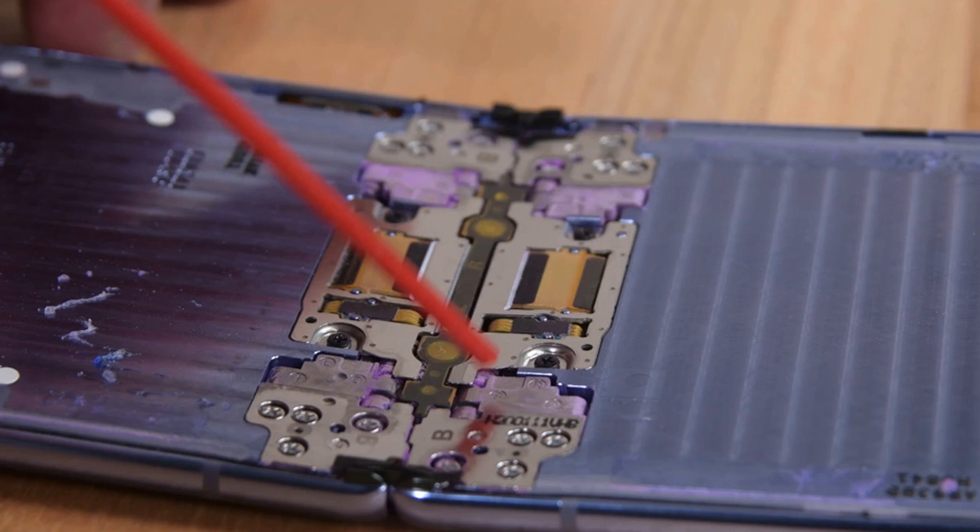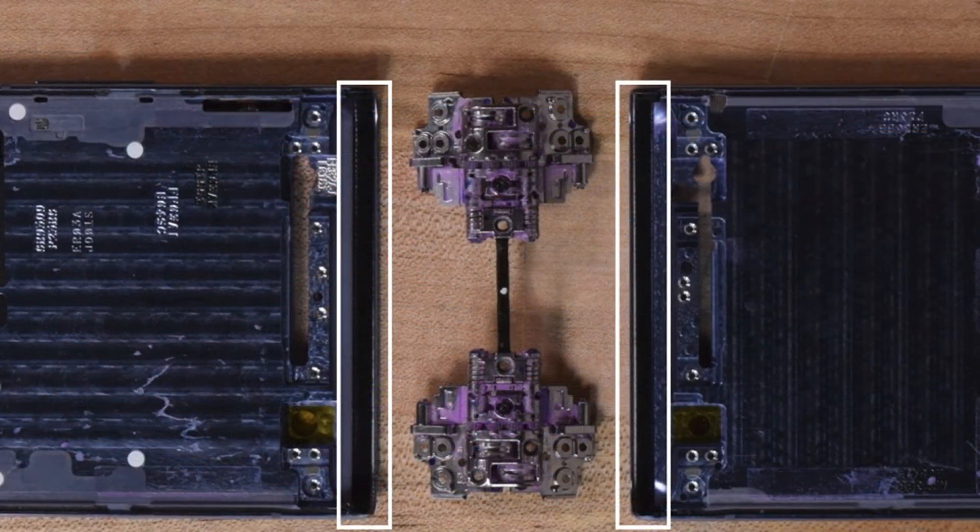It's important to note that Samsung says in a support doc that the Z Flip isn't water- or dust-resistant, and a splash screen says something similar when you first turn on the phone, according to iFixit. And iFixit acknowledges that its bag test isn't necessarily indicative of normal, real-world use, so perhaps the Z Flip's fibers are better designed for repelling day-to-day pocket lint than the very fine powder that iFixit used.